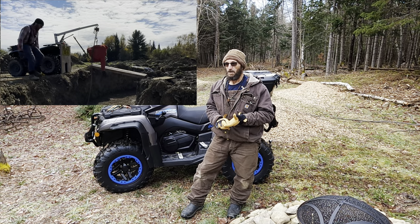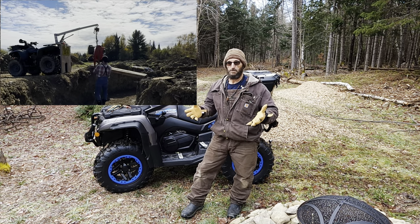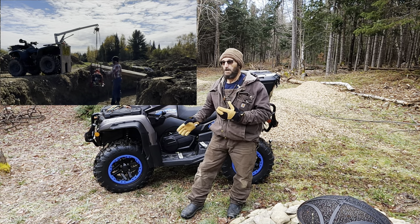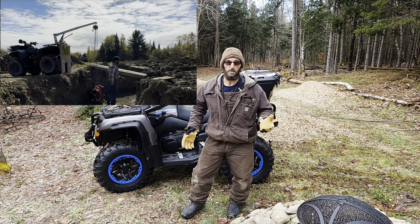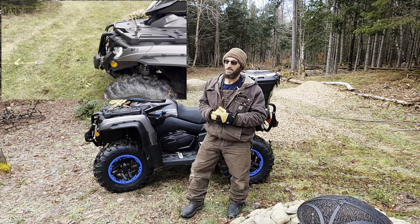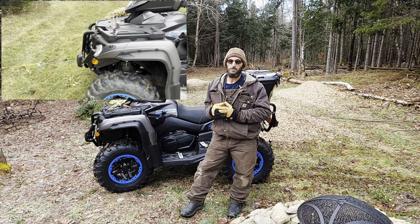We've been running that. Basically, the property here is a little over 100 acres, and the bikes are used as tools basically instead of toys. Don't get me wrong, I get to play on it a little bit, but mostly tools.